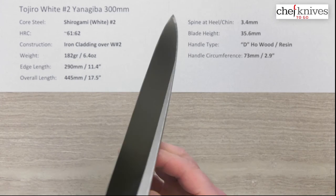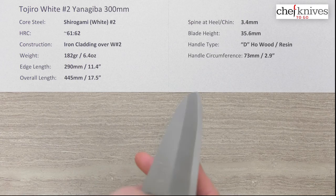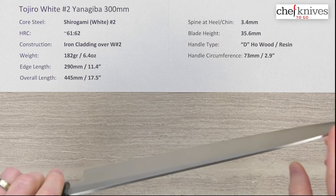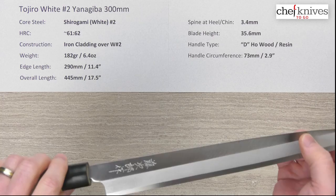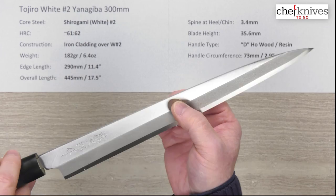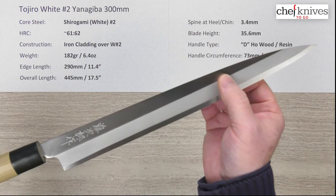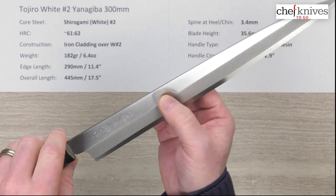On these lower-priced single bevel knives, you want to give them a really good look over right out of the box. Sight down the blade on the backside against something bright like a window and check for any major undulations or low spots that are overground. Check out the blade road too. If you have major issues or the blade isn't very straight, you may want to try to get an exchange — Chef Knives To Go is great about that. On lower-priced knives, there's sometimes a chance of getting one with a less-than-optimal grind, so just give them a really good look.